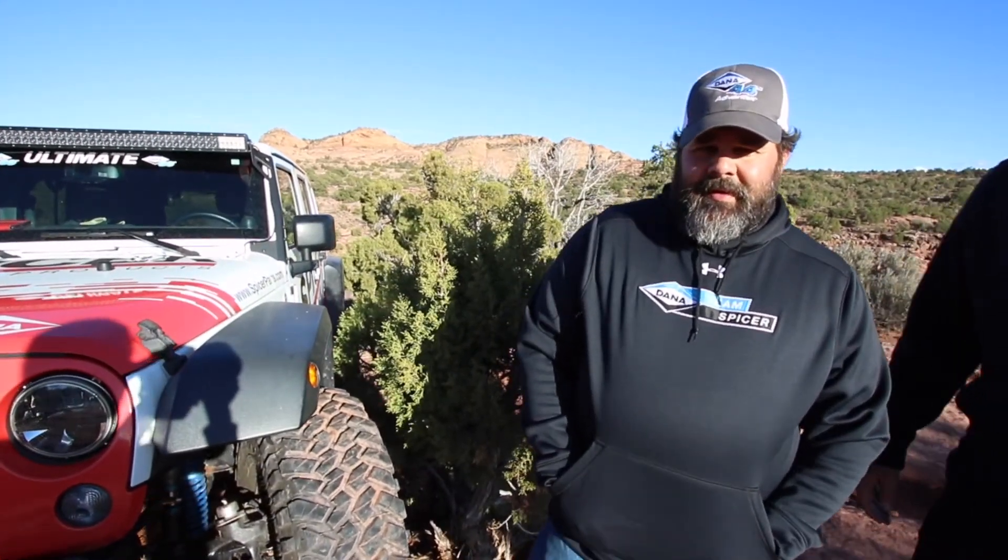We're here with Zach Heisey, he's the Engineering Manager for the Dana Aftermarket Group, and he's going to explain the cool things we've got underneath the Spicer Jeep. What we have under the Spicer Jeep this year at Easter Jeep Safari is a kingpin version of our Ultimate Dana 60 front axle. Let me show you what I mean by that.